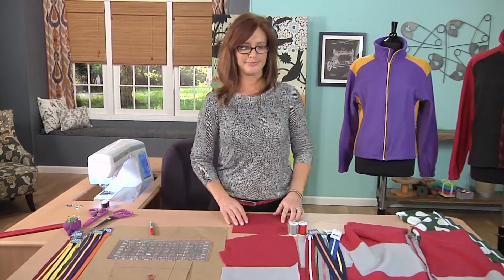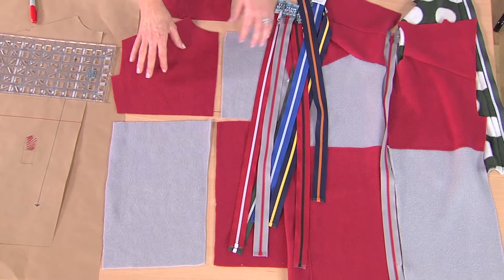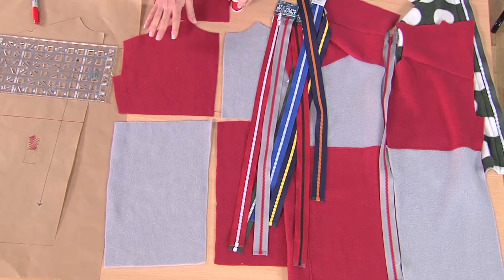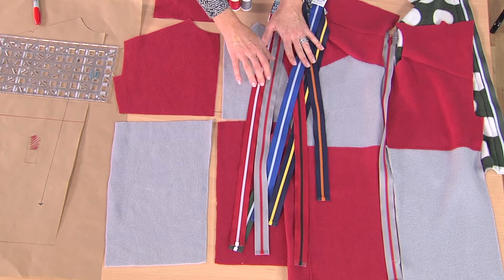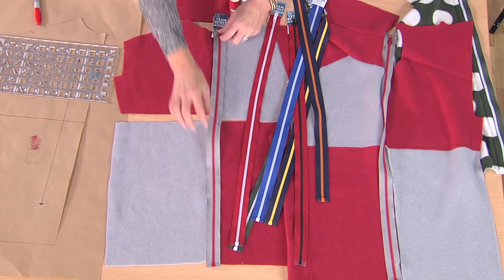Seam allowance is really important. I've laid out my fabric in a gray and red color block. You may want to work on your school colors — you can see that there's so many different colors to choose from. I think the gray and red fits nicely with my pattern.